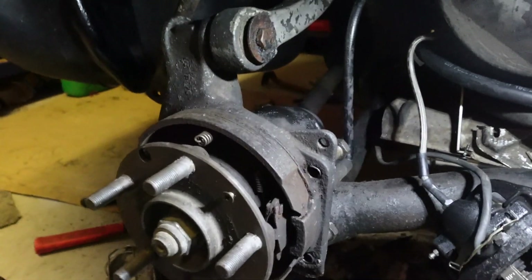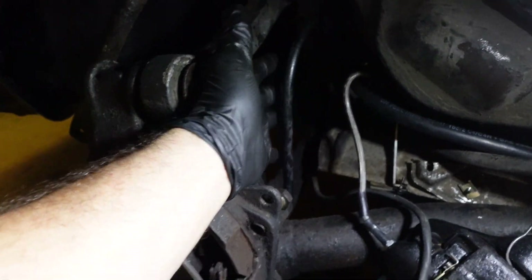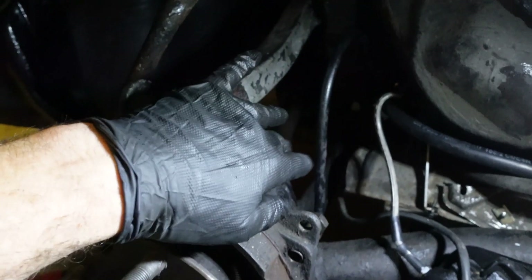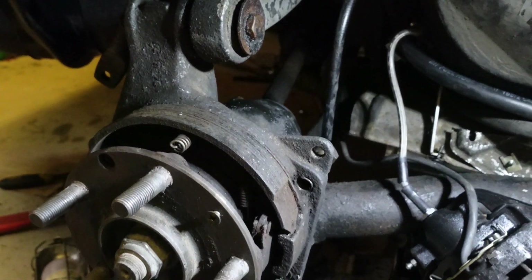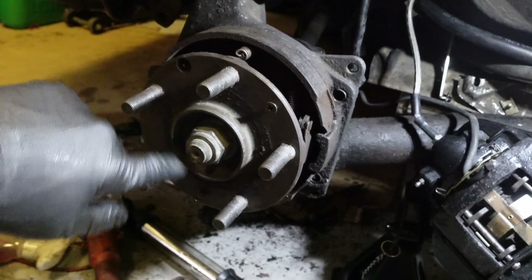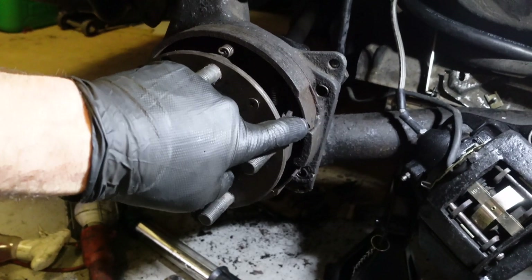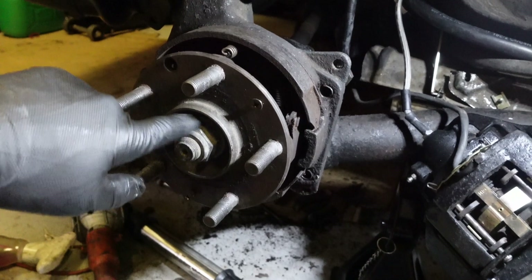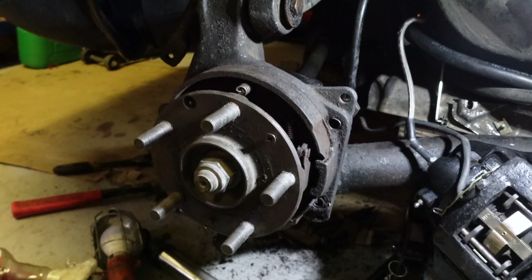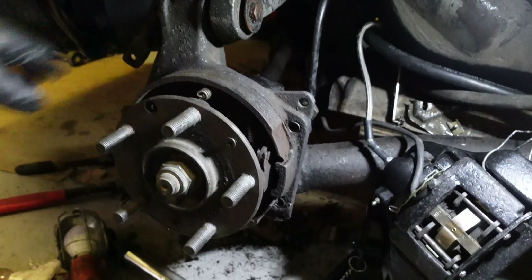This side is a bit more problematic — no issues with any bolts, but the problem is the handbrake cable. This side should be okay since I've undone it in the middle and it should pull back. The other side I need to work out whether I can get the hub away. Ideally I'd undo the axle nut, but that's 320 foot-pounds with the car in the air — I'm just never going to be able to do that. Let me know if you know how to disconnect the handbrake cable on that side.